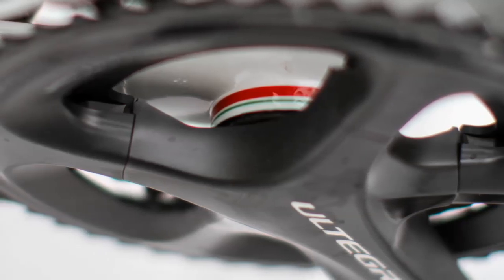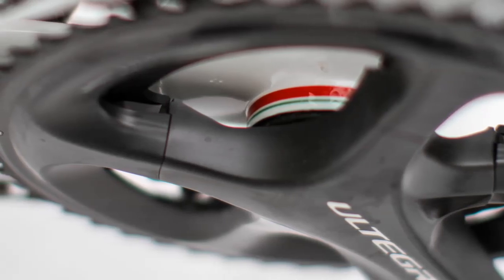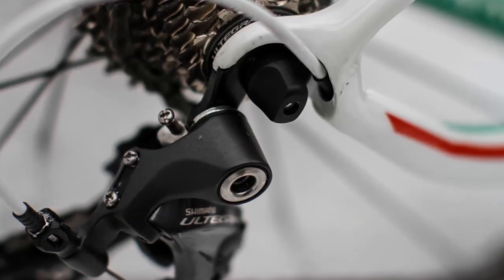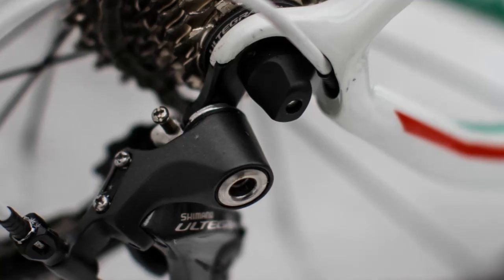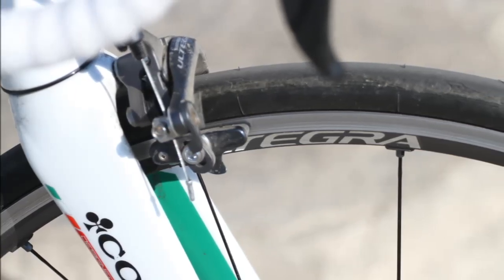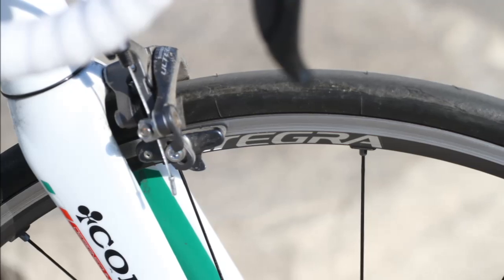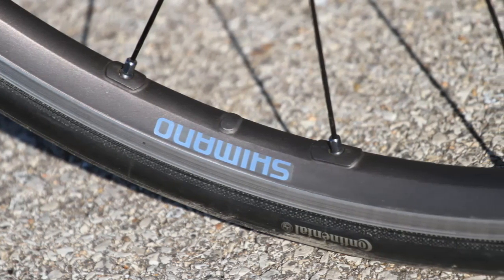Gearing choices are always going to be personal, and the conditions I was riding the bike in this winter were such that the compact gearing probably turned out to be an advantage. The wheelset is really the star of this groupset. The Shimano hubs have never gotten the street cred they deserve, and these Ultegra wheels just reaffirm that. I've always felt that Shimano hubs hold their speed through corners as well or better than any of their peers, making them ideal for racing or keeping up in a pack setting. A cost-effective wheelset like the Ultegra is the perfect match for this bike because their versatility really reflects the versatility of the frameset.